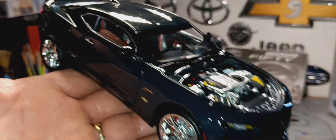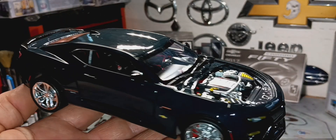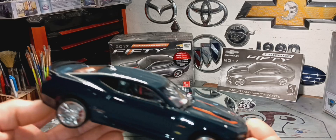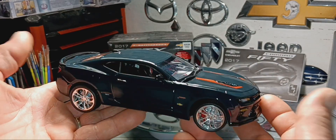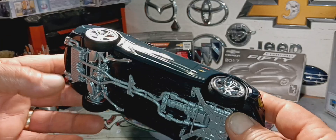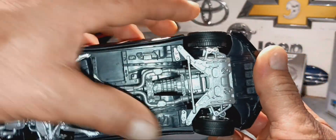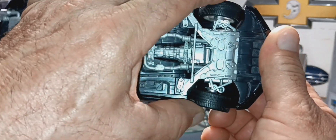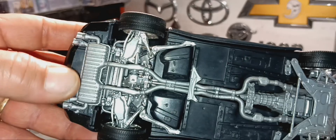I'm happy with the way it looks. It looks pretty cool and clean underneath. All the suspension — the wheels actually turn. Like I said, everything fits perfect in this model, I had no problem with it.